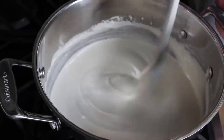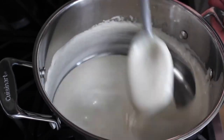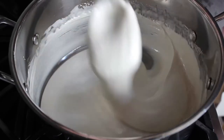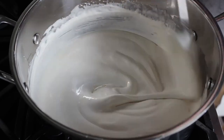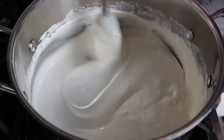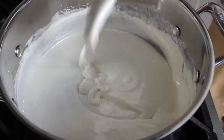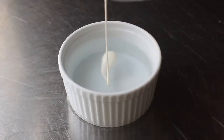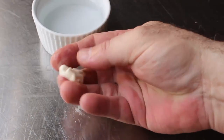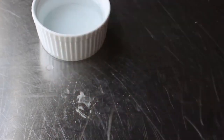Keep an eye on how the mixture forms ribbons when you lift the spatula. Early on those ribbons disappear into the surface almost immediately. As it cooks, it turns a brighter and brighter white, and those ribbons will gradually stay on the surface longer — first a couple seconds, then eventually four or five seconds. There's also a great test where you drip a little mixture into cold water and feel how firm it's going to be when done. I'm going for something that feels like firm clay.